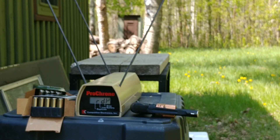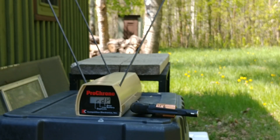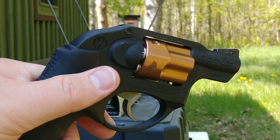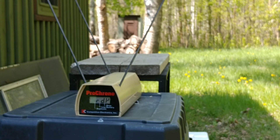The first test I'm going to conduct is obviously muzzle velocity, as I have the Pro Chrono out with a new battery in it, all ready to go. Bright blue sky today — hopefully that oak tree overhanging us isn't going to screw me up. Five rounds of the Ultimate Defense Compact Handgun loaded up in the LCR and ready to go.